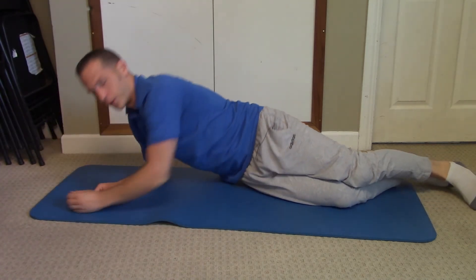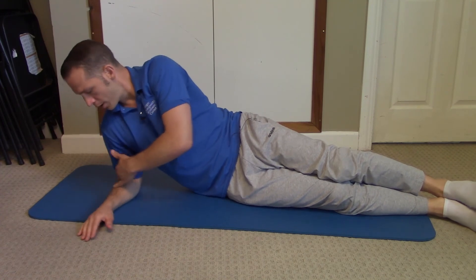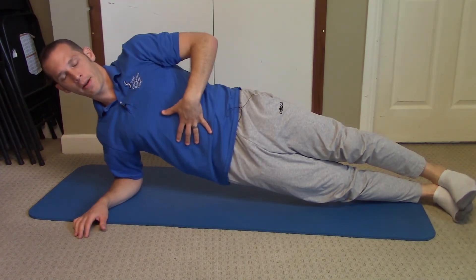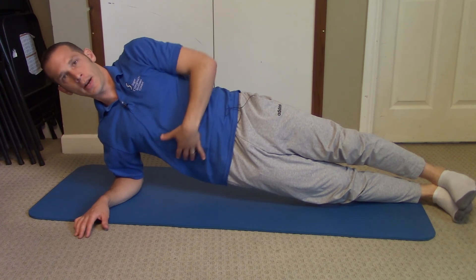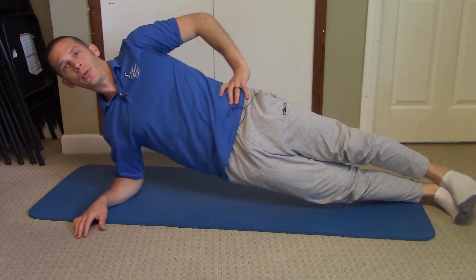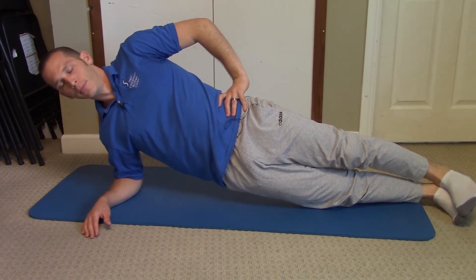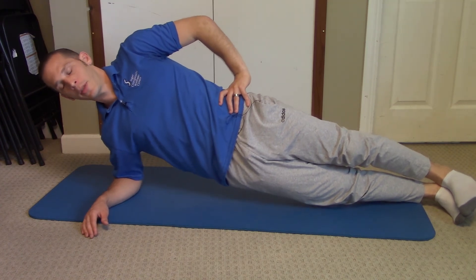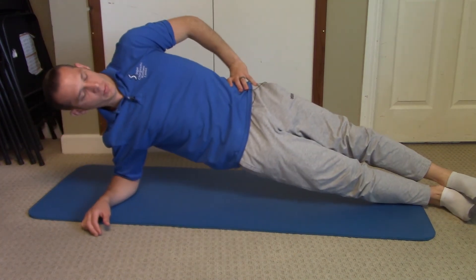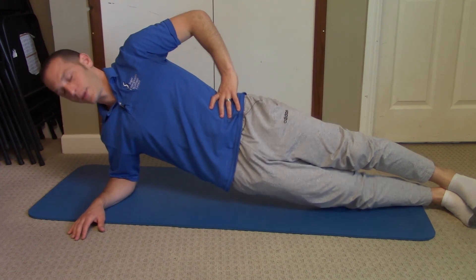You can also do a side plank. Take your forearm underneath your shoulder area, stack your feet on top of each other, and bring your hips up. Make sure you're contracting the kegels, contracting the pelvic floor, with the diaphragm taking care of itself and the abdominals and back engaged. Hold that for four deep breaths or about 30 seconds. Make sure you're not holding your breath. You want to be stacked up perpendicular to the floor, not rolling forward or backward.